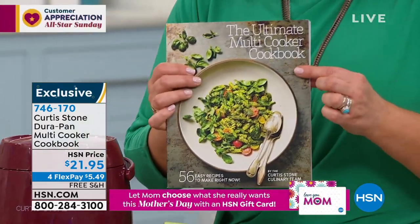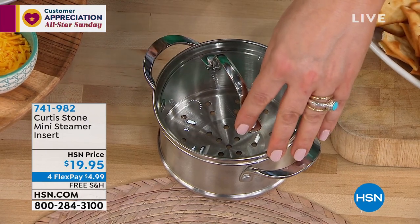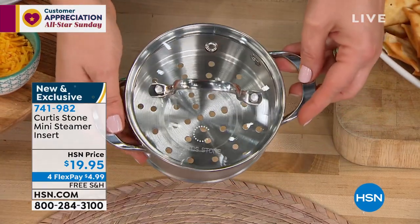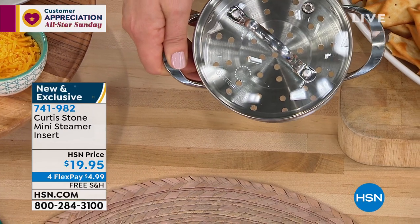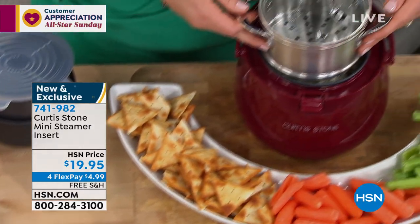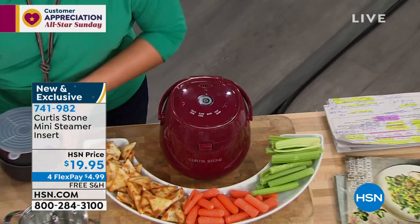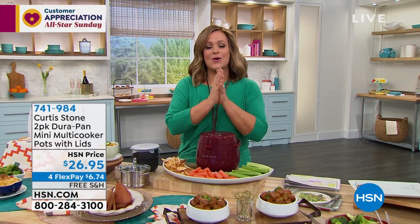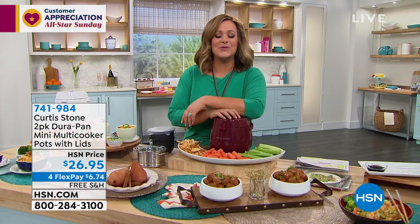The steamer insert — item number 741-982, $4.99 gets it home on any debit or credit card. Don't forget the two-pack of extra inserts, which come with lids. Today's special from Chef Curtis Stone — all Chef items are on free shipping and four or more flex pay. We'll take a break and be right back here from St. Petersburg at HSN.